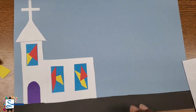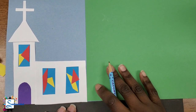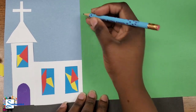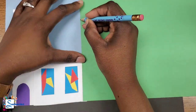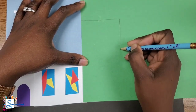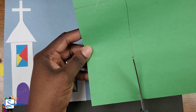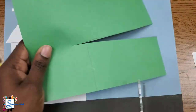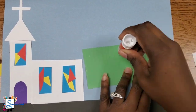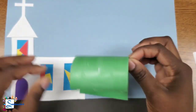Now our cityscape cannot be a cityscape without houses, right? Or apartments or high-rising buildings. So I'm going to use green to create my first apartment. To draw it, I'm just going to draw a big rectangle and then cut it out because I'm making it as simple as possible. Now that we are finished cutting out our rectangle for our building, we are going to add our glue and then glue it right beside our church.